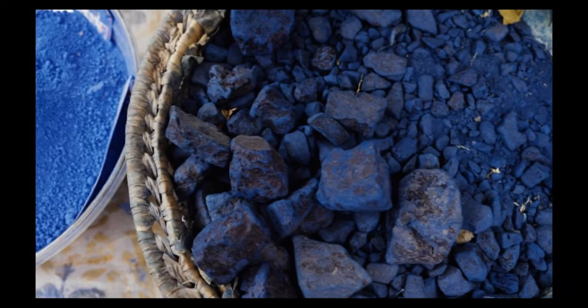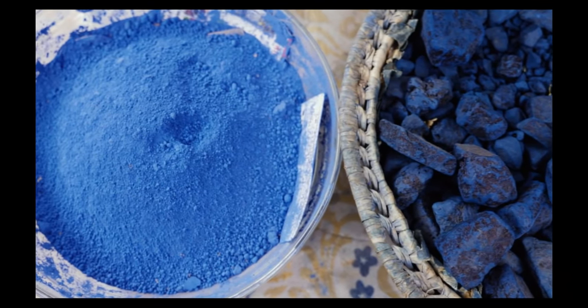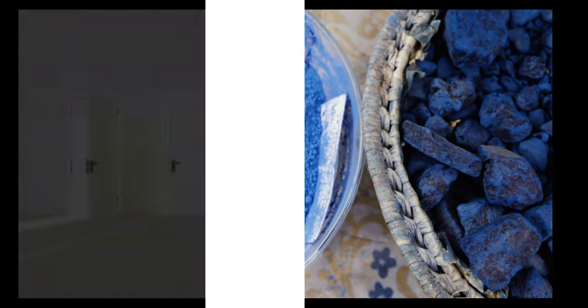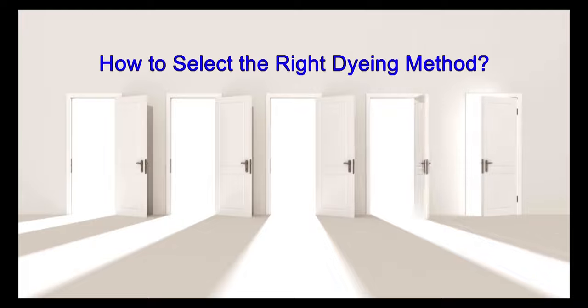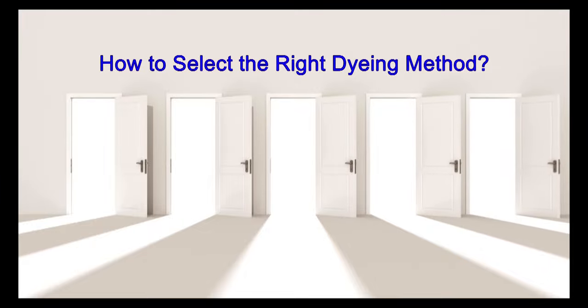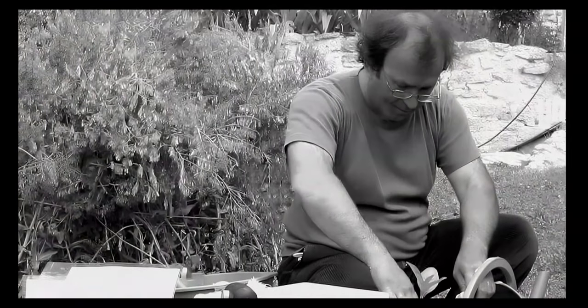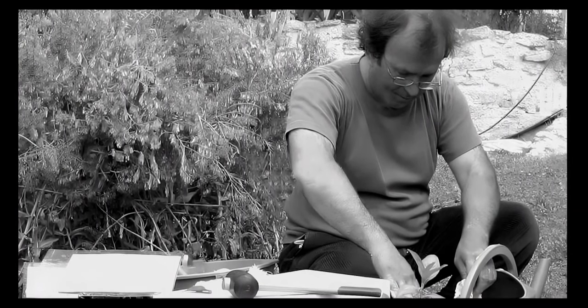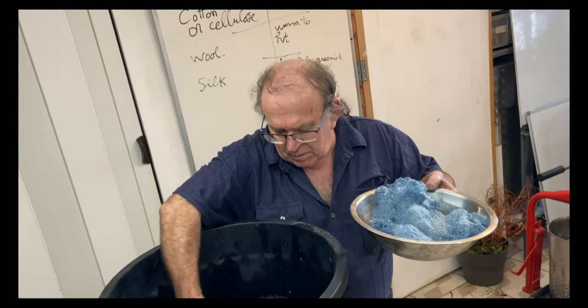For many enthusiasts, the indigo dyeing adventure starts with buying powdered indigo from reliable sources. The quest then becomes finding a dyeing method that meets their needs and lifestyle and respects both the crafter and the environment. With over three decades of refining organic vat techniques, Michel is here to pass on his wealth of knowledge.